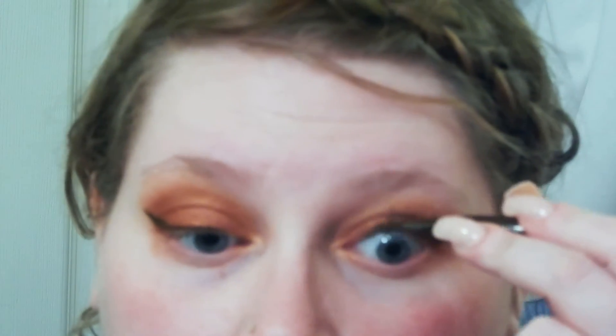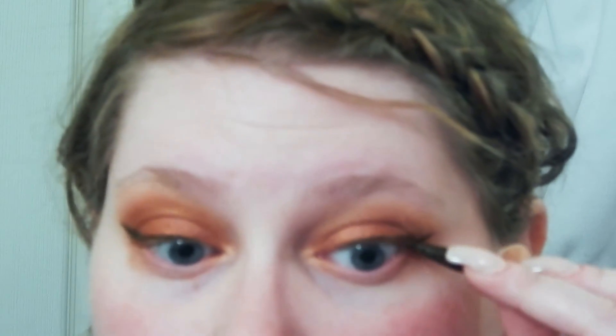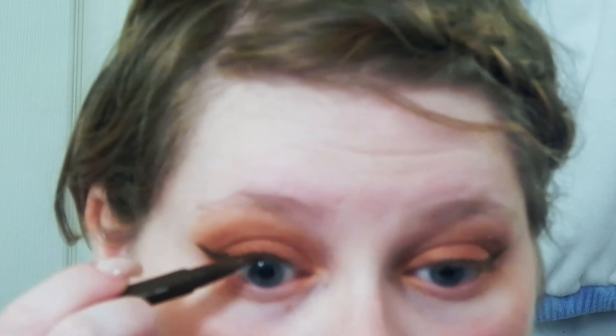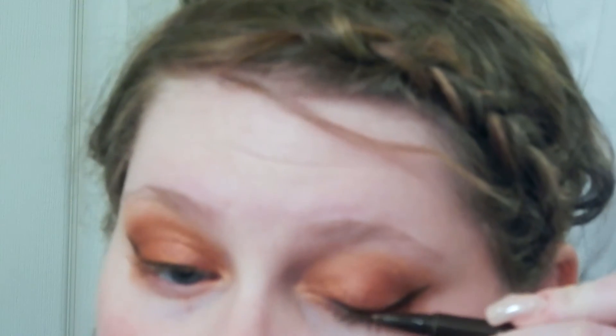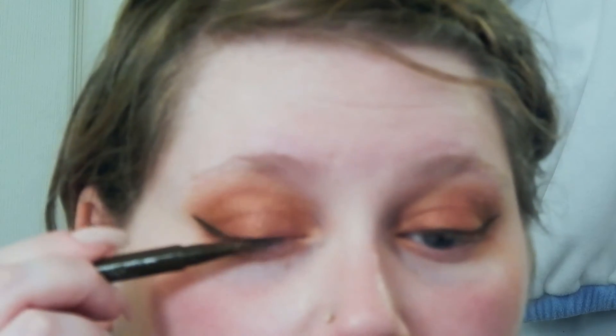Still using the Stila Liquid Eyeliner, I am tight lining that upper lid by wiggling the pen in between the lashes on my inner waterline. This is key to ensuring you don't have that weird looking gap between your eyelid and your eyelashes. And now I'm just using the pen to color in the base of my eyelashes. My eyelashes are really light so I need to do this or it looks weird when I go to apply my mascara. If you don't have blonde eyelashes, this is a step you can totally skip.